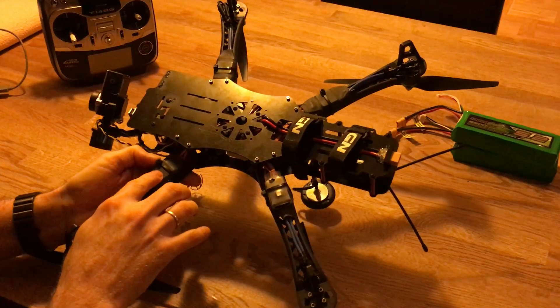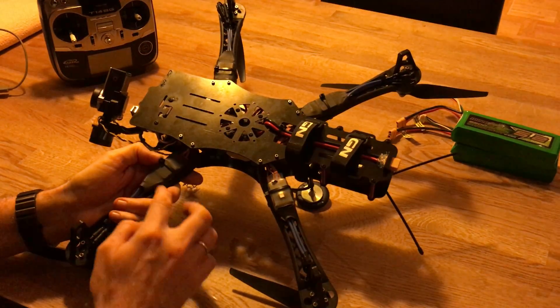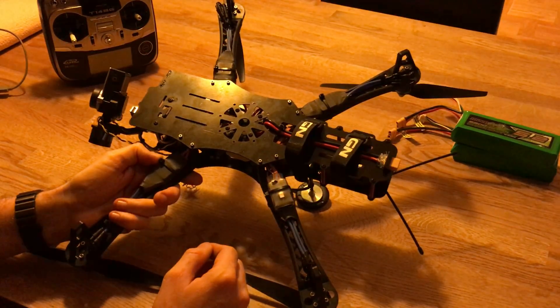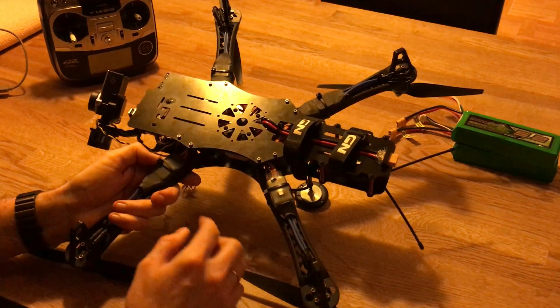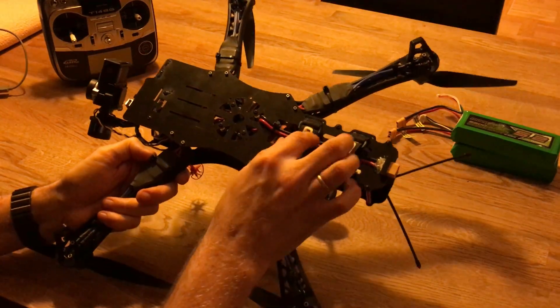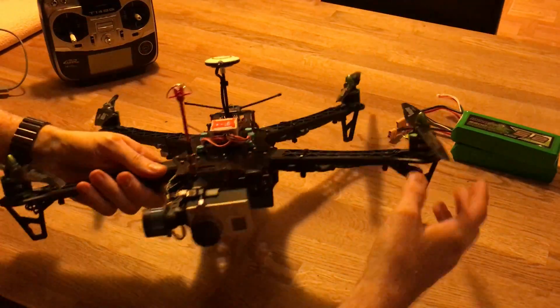The ESCs are just cheap SimonK ones from eBay. I think I paid around $25 to $30 for all four of them, and they work flawlessly - SimonK firmware, no issues so far.